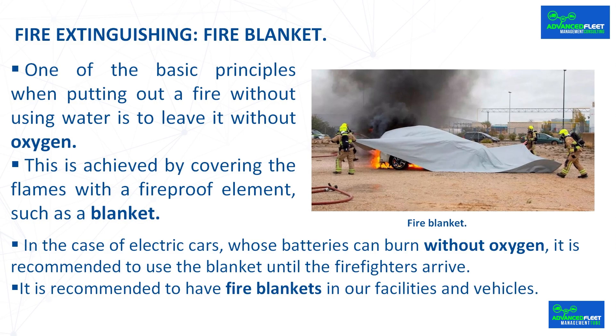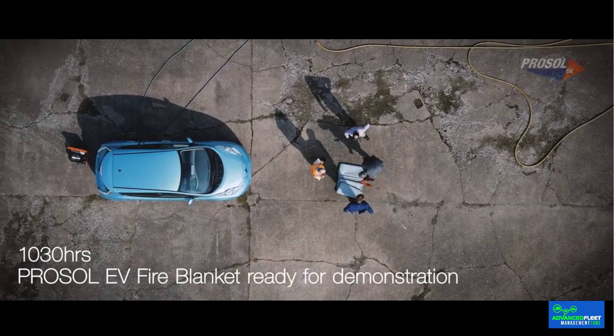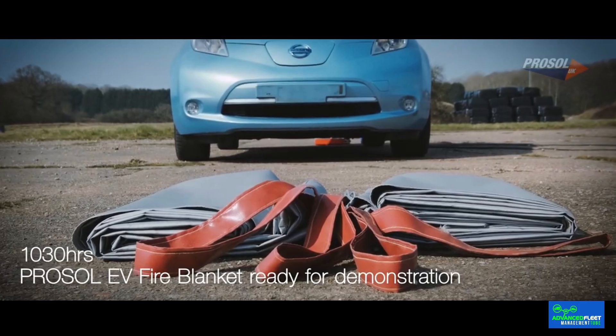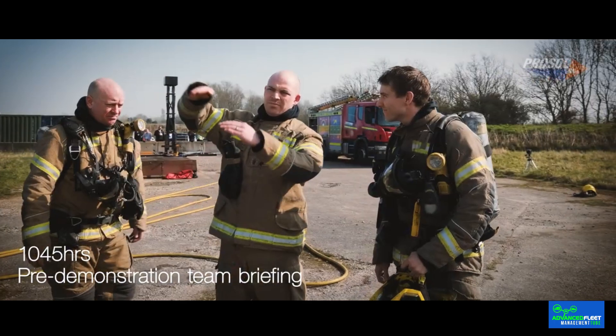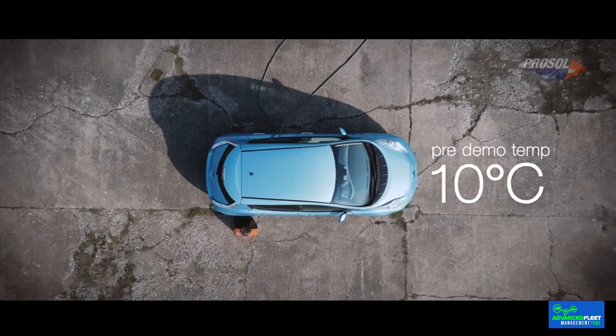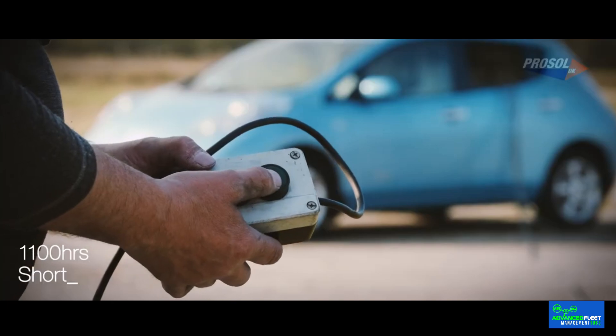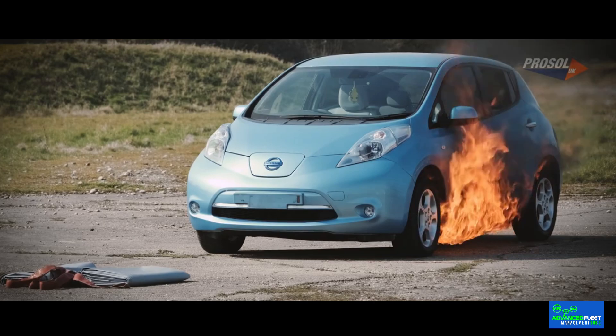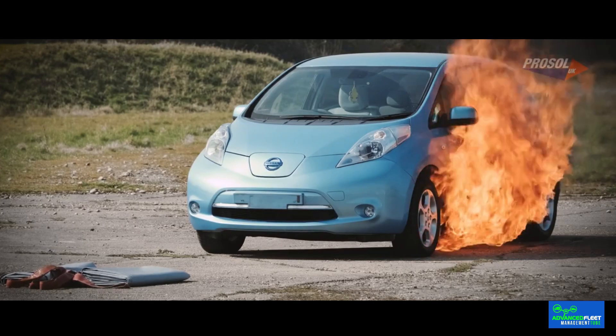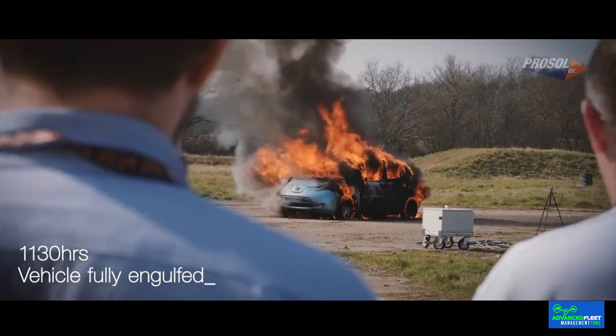Fire extinguishing: fire blanket. One of the basic principles when putting out a fire without using water is to deprive it of oxygen. This is achieved by covering the flames with a fireproof element such as a blanket — you simply unroll it and cover the burning vehicle, making sure it is pressed to the ground. It can withstand up to 1,000 degrees Celsius for 48 hours and can be reused up to 30 times in the case of the professional blanket. The blanket is capable of withstanding the strong projections of gas and particles that emanate from a battery during thermal exhaust.